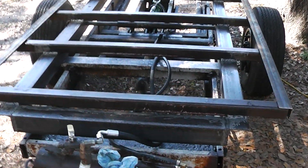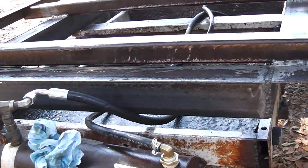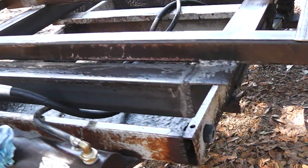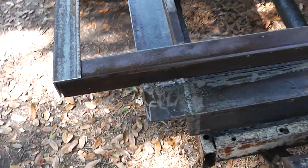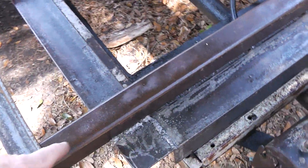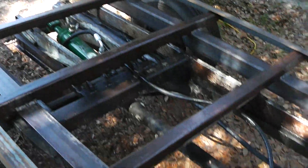You can see a little more of how I built the frame here — it's just made out of angle iron. And I wanted to tell you that these pieces on top are 2 by 2 square tubing.